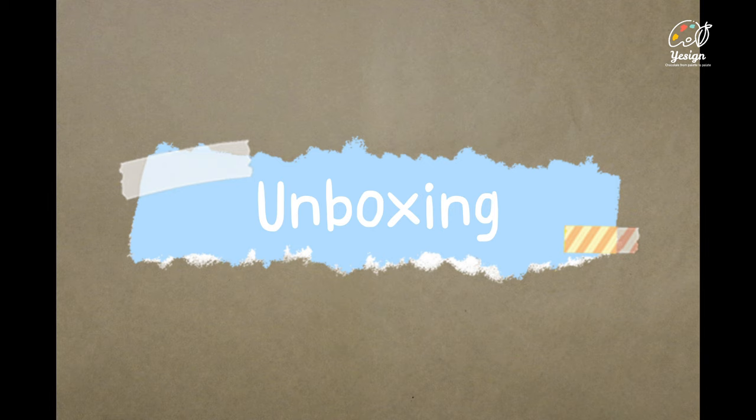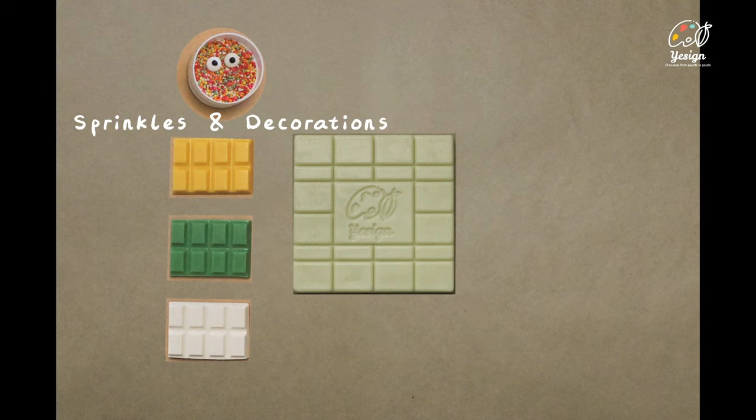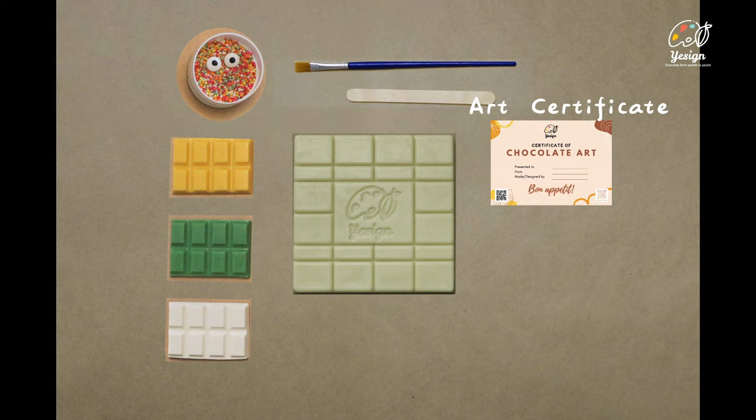You will find a chocolate canvas, which is the main art board you're going to paint with, some paints, some sprinkles and decorations, the painting tools, an art certificate, and a painting palette.